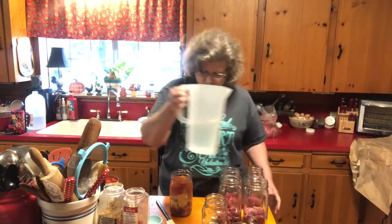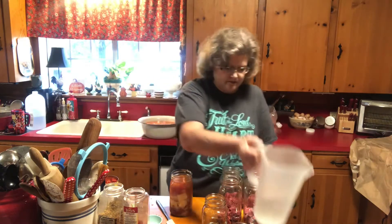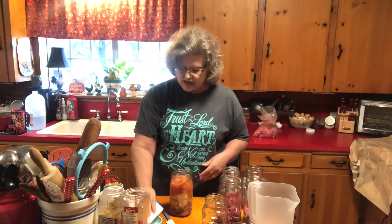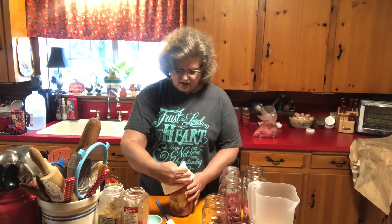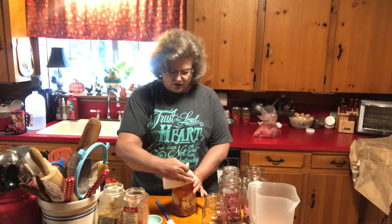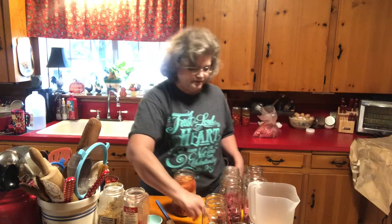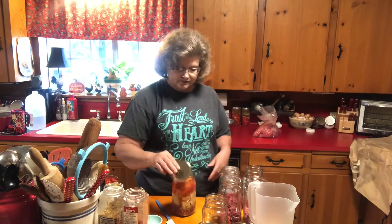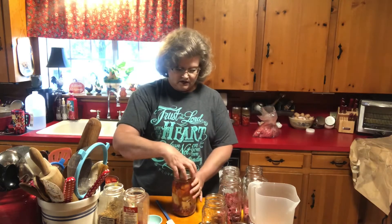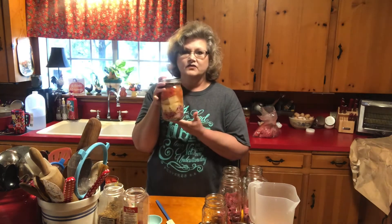Now just a little bit more water so they have one inch of head space. I've got a paper towel with a little bit of vinegar on it to wipe the rims — especially important when you're doing any kind of meat — so you don't have any residue on the rim surface of your jar. Then put on the lid and ring, just finger tight, and it's ready for the canner.